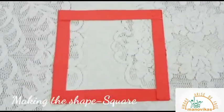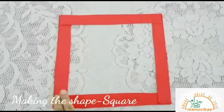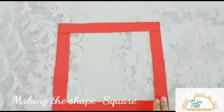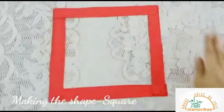Let's do it again. Line down, line across. Line up, line across. A square.